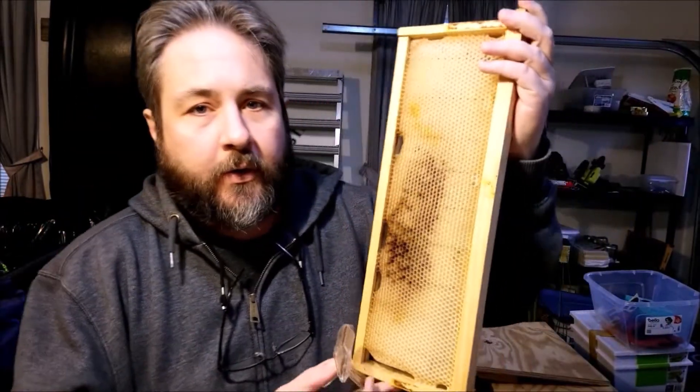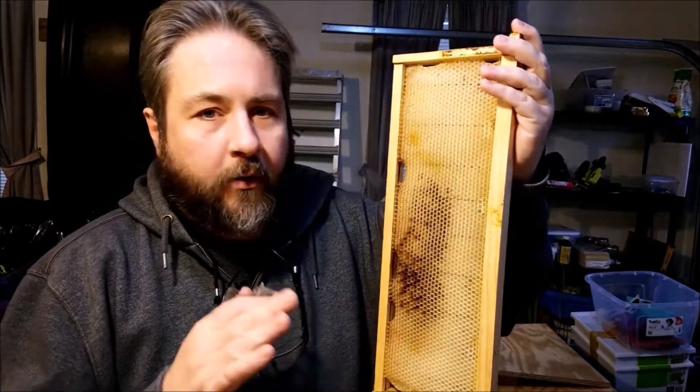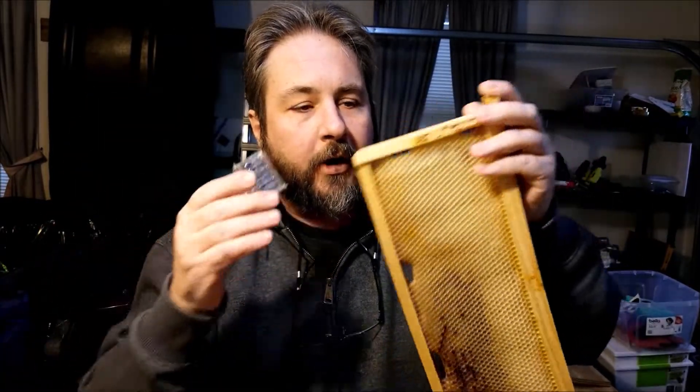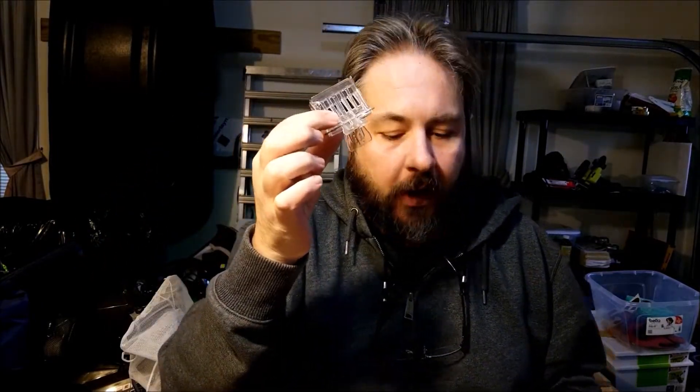This is a queen catcher or a queen cage. This is a bee frame — I have one here so you can see what's going on. Your bees would be running all around on this thing, and when you see your queen and you want to do more work, the best thing to do is catch her, because while you're working in the hive you don't want to hurt her. Keep her in the catcher and set her off to the side while you do the rest of the work. A queen catcher or queen cage is a very important tool to have.